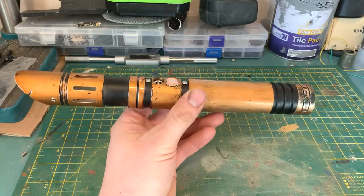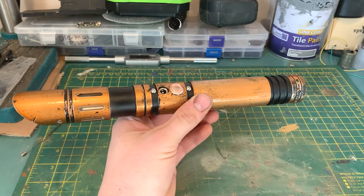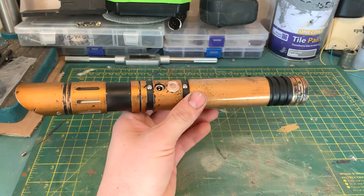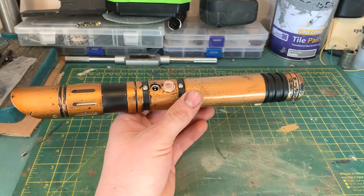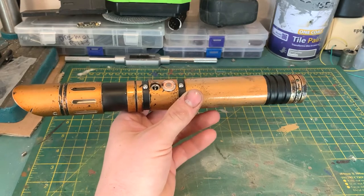To shut the power down on the saber - to turn the saber off - hold the button down until the deactivation noise plays. There is a set time on it but I can't remember what it was. It will be in the instructions, which obviously are going to be included.